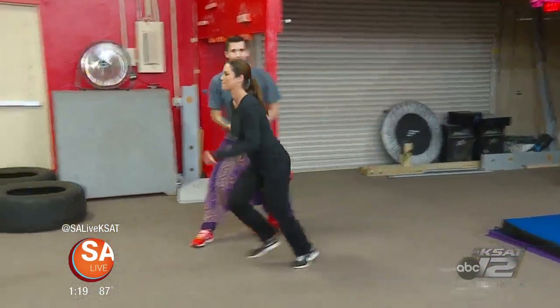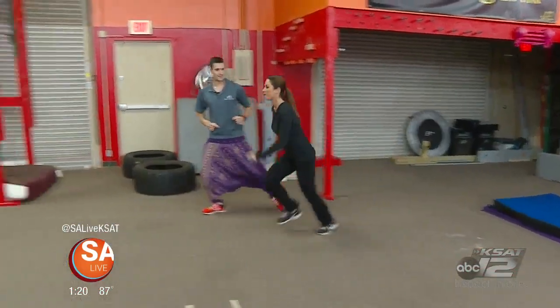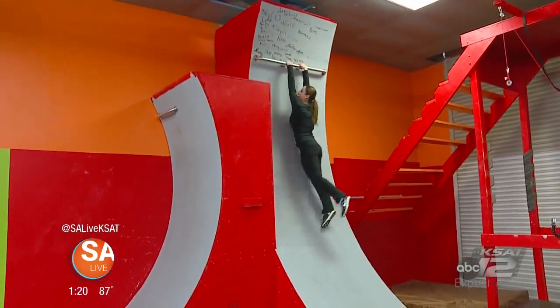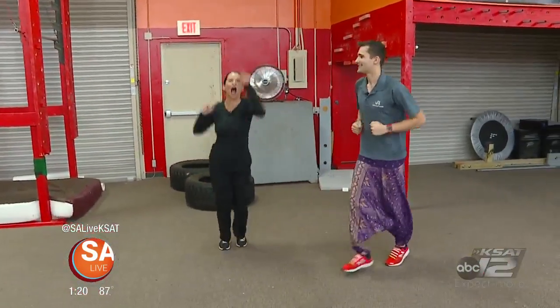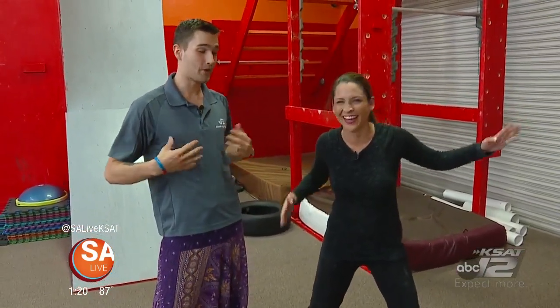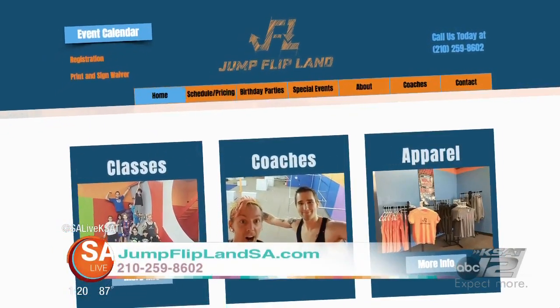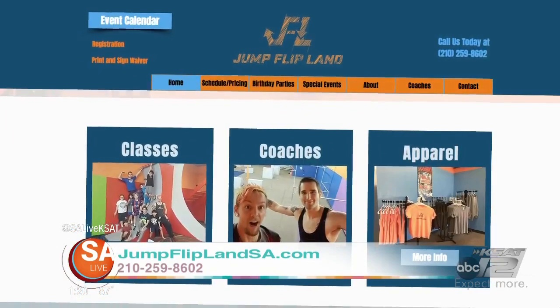You can do it! Almost! Nice! I learned a lot today, and I might need a little more practice before I become a ninja. You're already one of us now. For more information on Jump Flip Land, you can go to jumpfliplandessa.com or call 210-259-8602. We've also posted on our Facebook page at SA Live KSAT a video with the top three tips to help your kid on their way to becoming their very own Ninja Warrior.